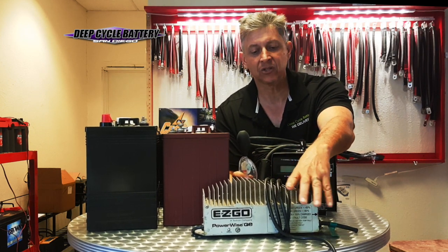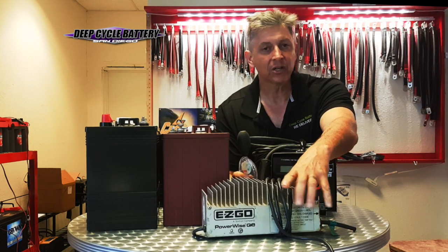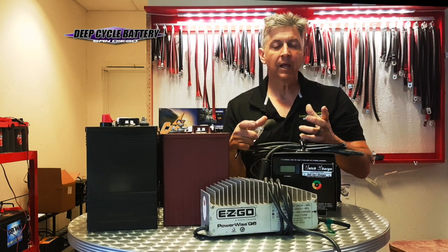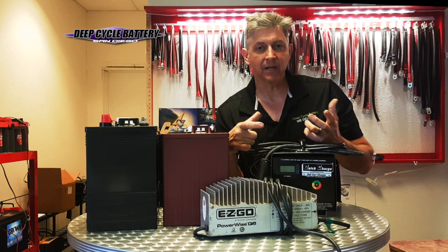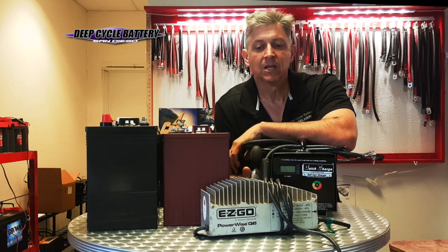Why is that? In all fairness to these chargers, they try to do a good job. But if you open one up, what you're going to find is a green computer board. And what happens when electronics get hot? We all know they diminish in output. So I hope that helps you.